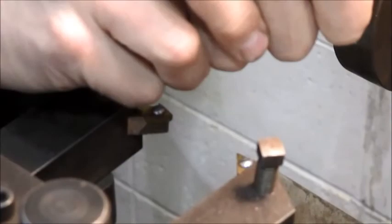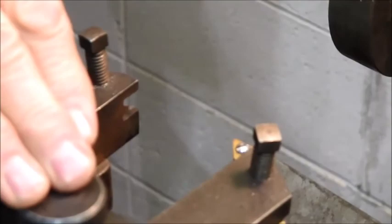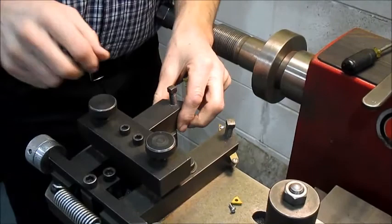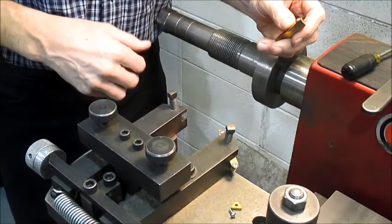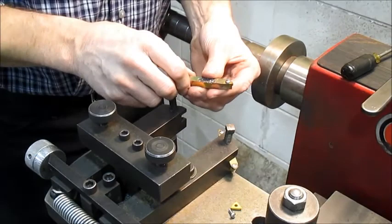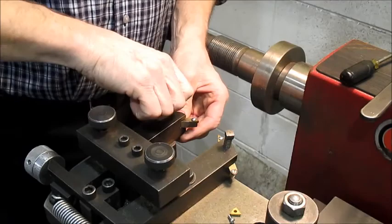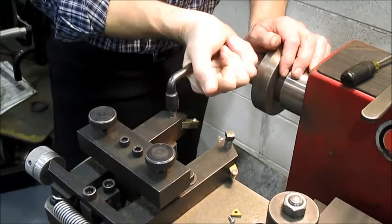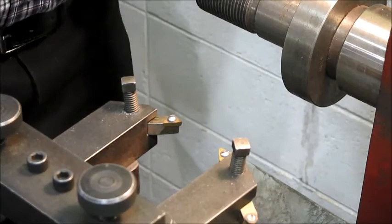I'm going to take off this one right here. The key principle to share about a brake lathe is that everything has got to be tight. These hold the tool holder portion down as well. Any looseness will cause a vibration, and a vibration translates into a rougher, less desirable finish. The tool holder can often be replaced. Every now and then it's a good idea to make sure they're tight, and sometimes you've got to adjust them in or out based on how thick the rotor is, to keep good geometry.